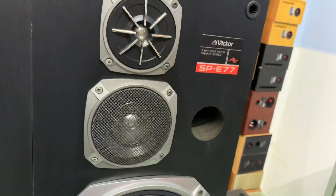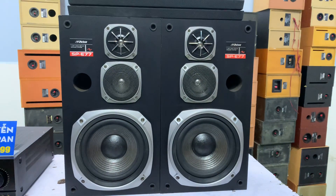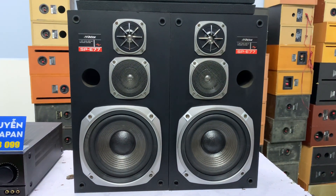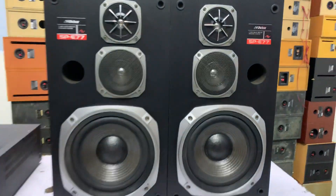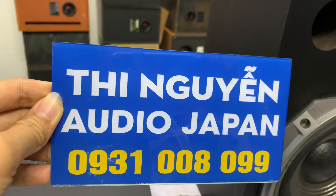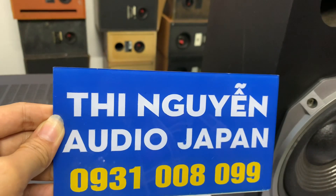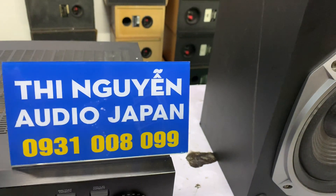Hàng bên em bán ra đảm bảo nguyên bản, nguyên xin hàng nội địa Nhật. Bao hoạt động ok. Số điện thoại bên cửa hàng em là 0931-008-099. Các anh gọi đến số này để em tư vấn và chốt hàng. Còn các anh ngại thì cứ nhắn tin Zalo cho em: 0931-008-099.